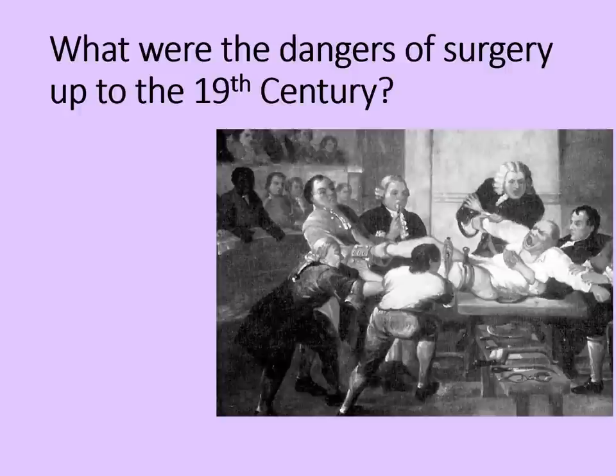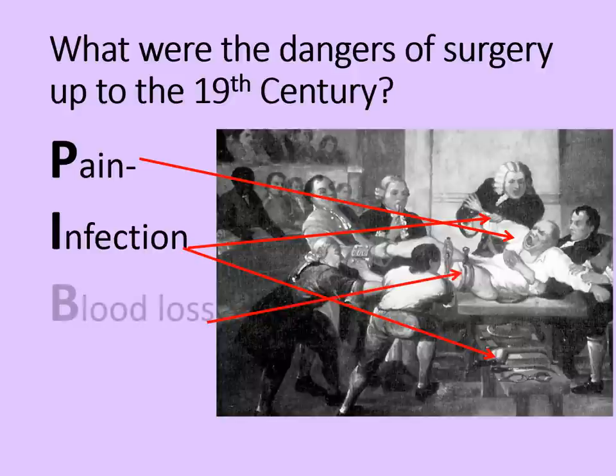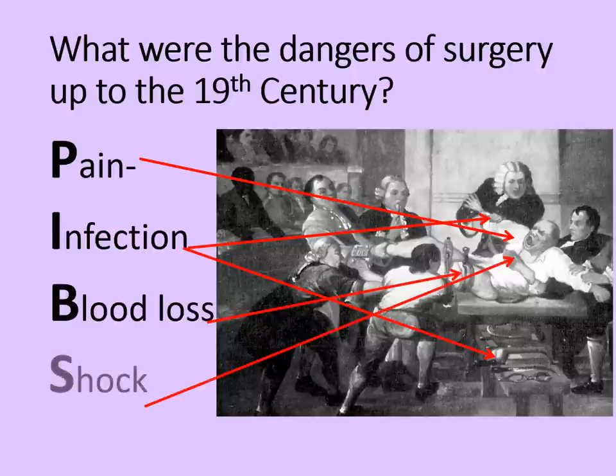So what were the dangers of 19th century surgery? Quite simply, as we've just been over, there's pain, infection, blood loss and shock. All of these things could be absolutely deadly — and all of them, at least to some extent, were overcome during the 19th century.